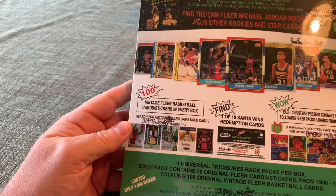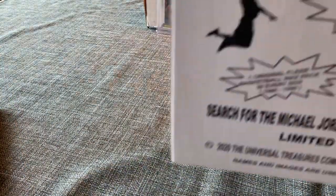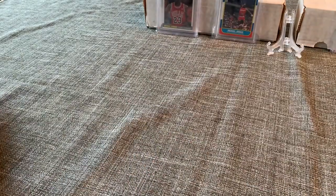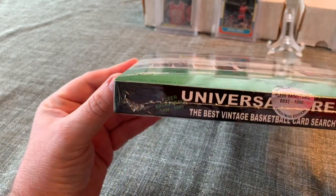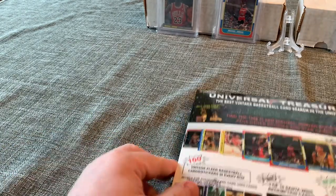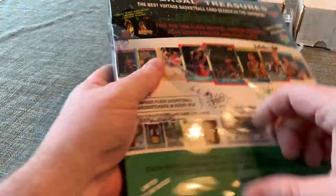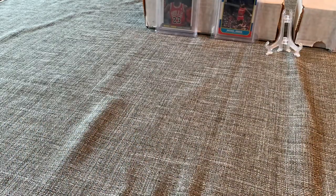This is CJ Sports Cards, part three. We are breaking a hot case from Universal Treasures, purchased from Time Machine Sports Cards. This is a five-box hot case — box number 832 out of a thousand. This is the chase for the Michael Jordan rookie card, the 1986 Fleer. It's a really neat product featuring Fleer cards from 1986 through 1989.